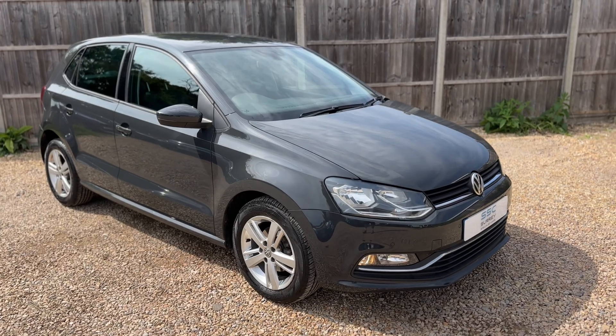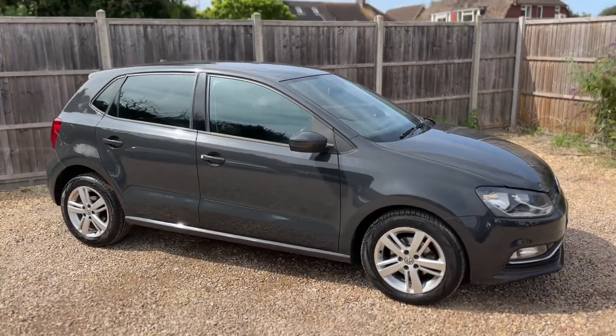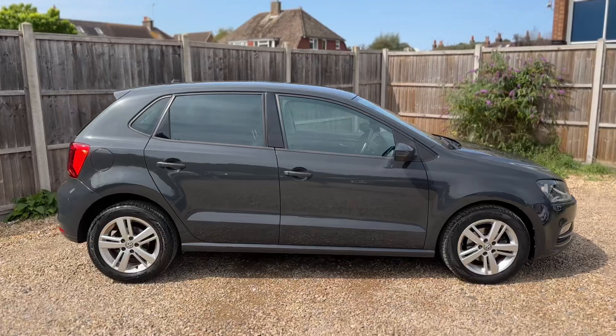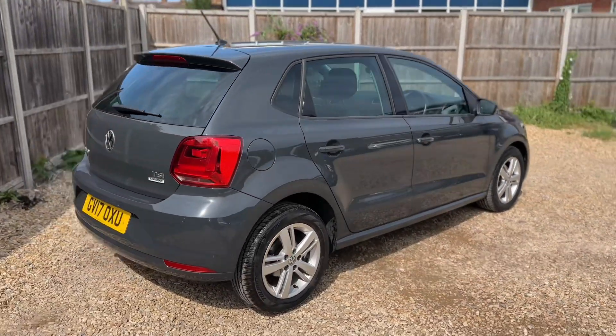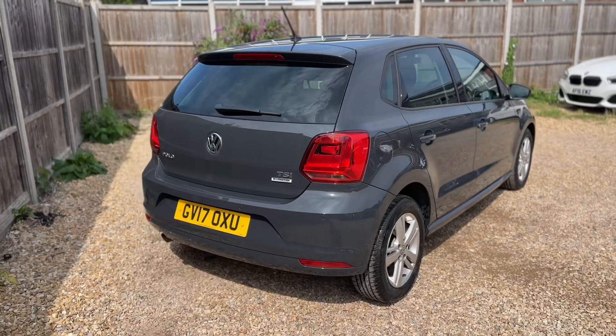Here we have the Volkswagen Polo on a 17 plate. I'm going to start off by showing you around the outside of the car and then we'll hop in and run through some controls on the inside. From the outside you can see it's a five-door car with alloy wheels.